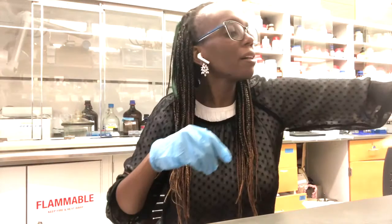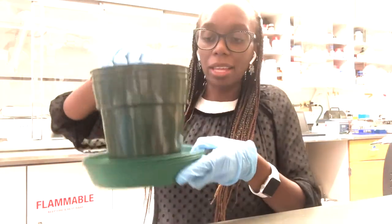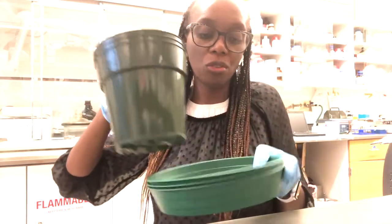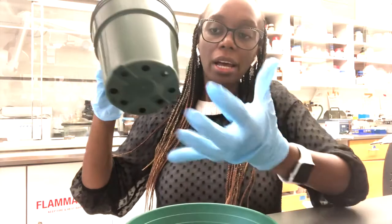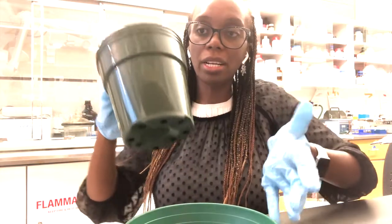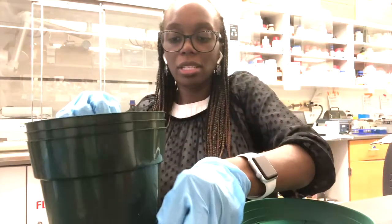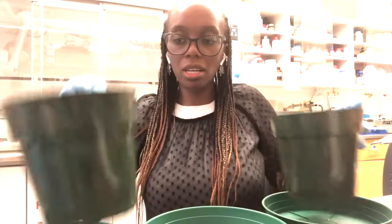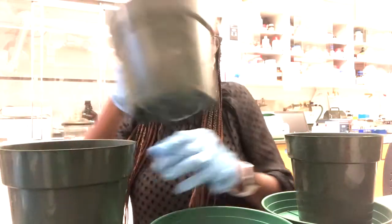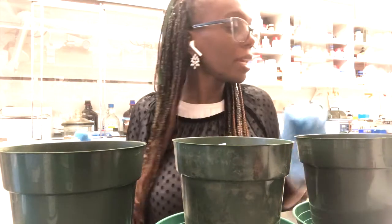Next, you're going to have three pots that are stacked together with an accompanying tray. These pots have little holes at the bottom for aeration and to allow water to percolate when you water your plants. Separate those out and set out the three pots.